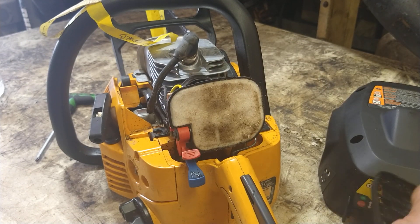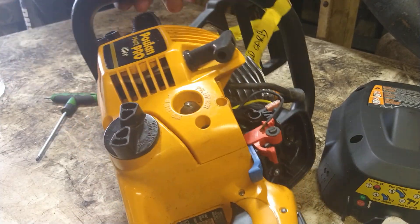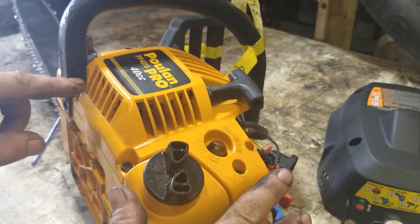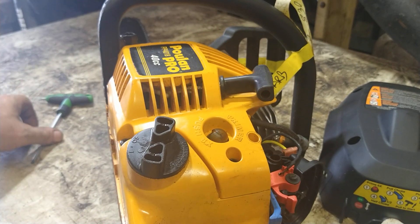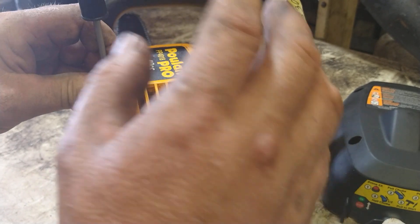Air filter off. On this cover we've got one, two, three, and another one here — four Torx 25 bolts. Take those out because that's how you get to the primer bulb.